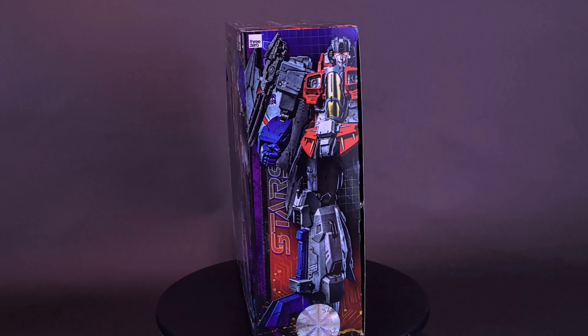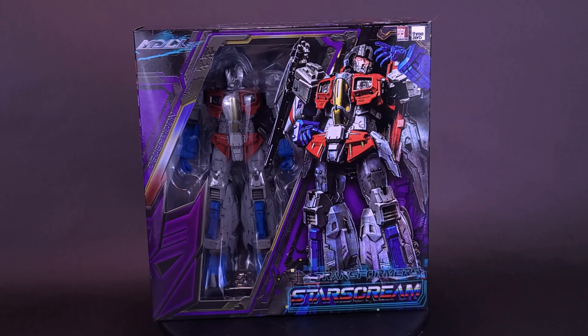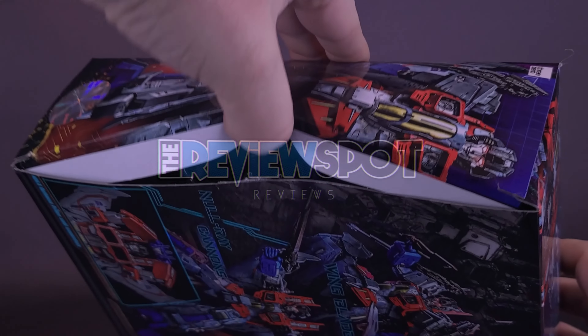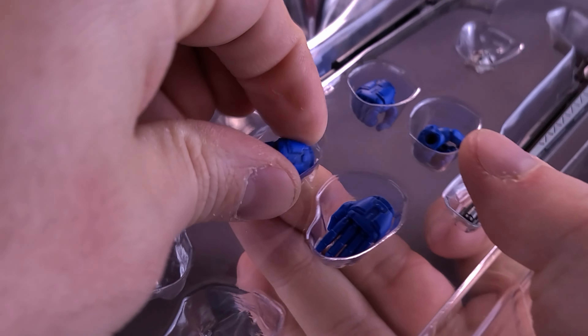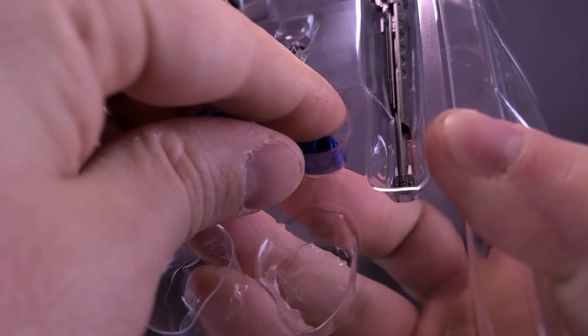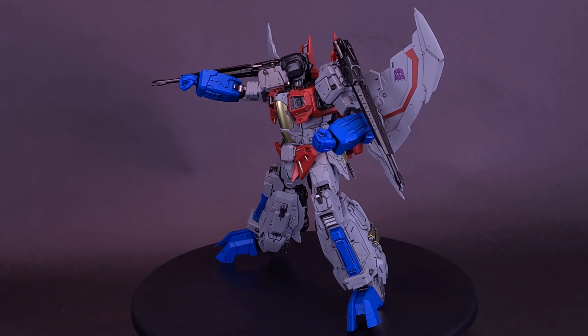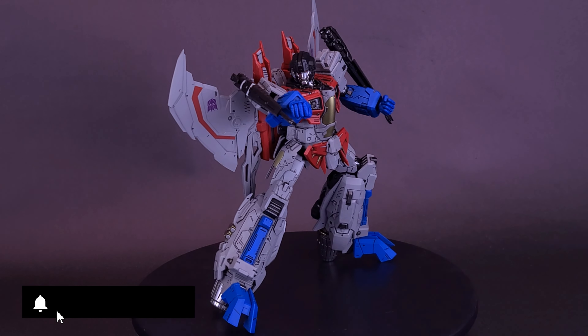This guy puts the deception in Decepticon. Here's your look at the brand new 3-Zero Transformers MDLX Starscream. 3-Zero is proud to announce the newest character in the MDLX series: Starscream, the treacherous Decepticon air commander and leader of the Seekers.